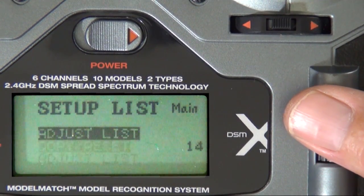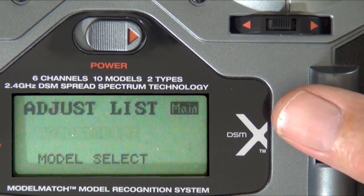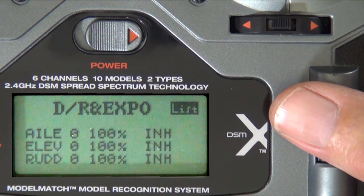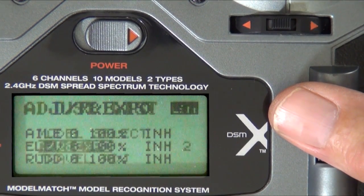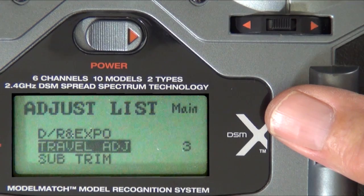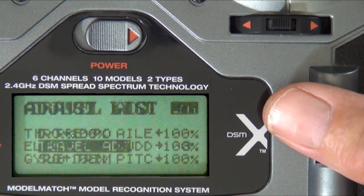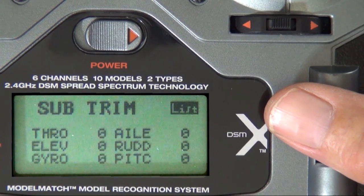Now we'll go to the adjust list. Be sure your dual rates and expo are set at 100%, and I would just inhibit that. Travel adjust all needs to be at 100. Subtrim all needs to be 0.